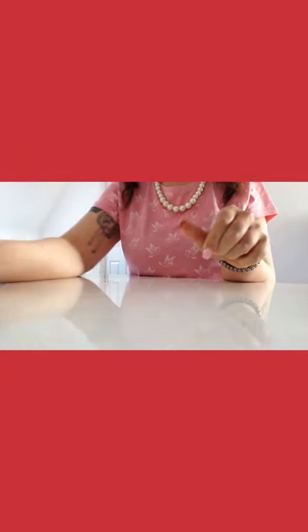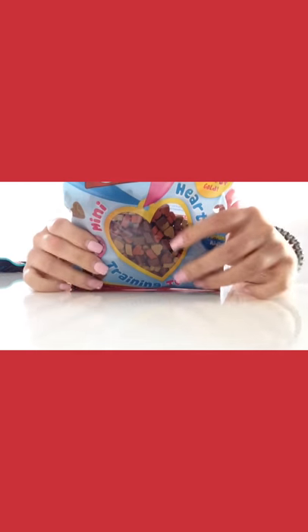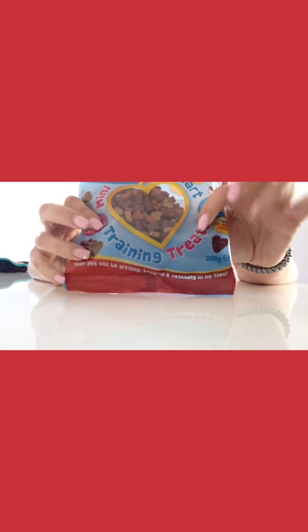You can get this from lots of places but you gotta check the ingredients because some of them are full of rubbish. Next thing — we have these at the vet and she loves these. They're like little training treats, little heart-shaped ones. She loves those, so we're gonna put those in.